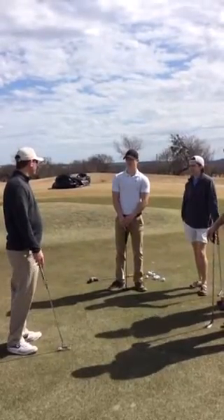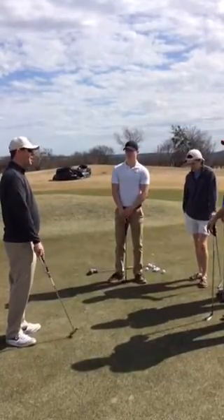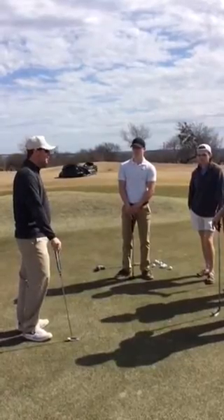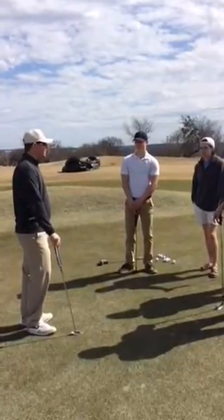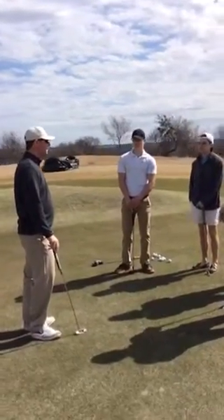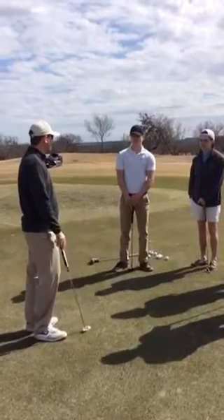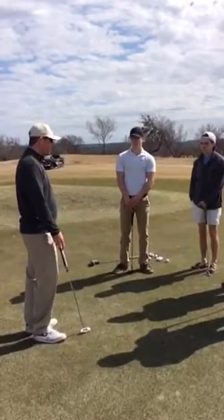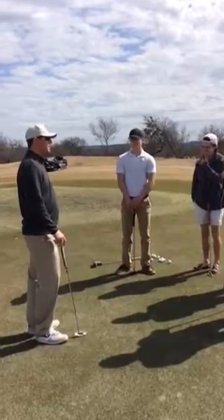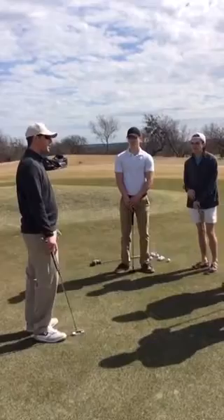Thank you for coming back out again today. This clinic is going to be on putting and chipping. We'll go over a variety of chip shots, but we really just want to clean up our fundamentals and figure out if there's something specific you're doing that's causing you to struggle around the greens with our wedges. With putting, we'll keep it pretty simple — a lot of putting is just our setup, keeping our club face square, and hitting solid putts.